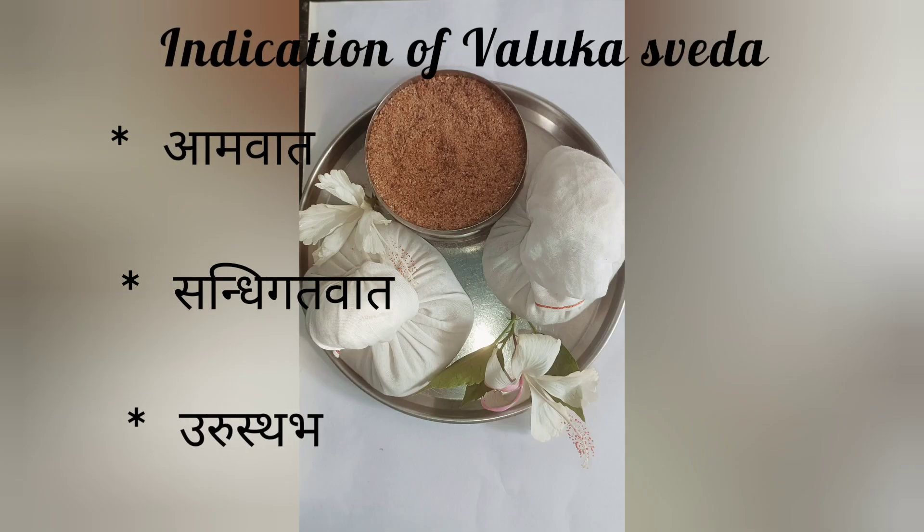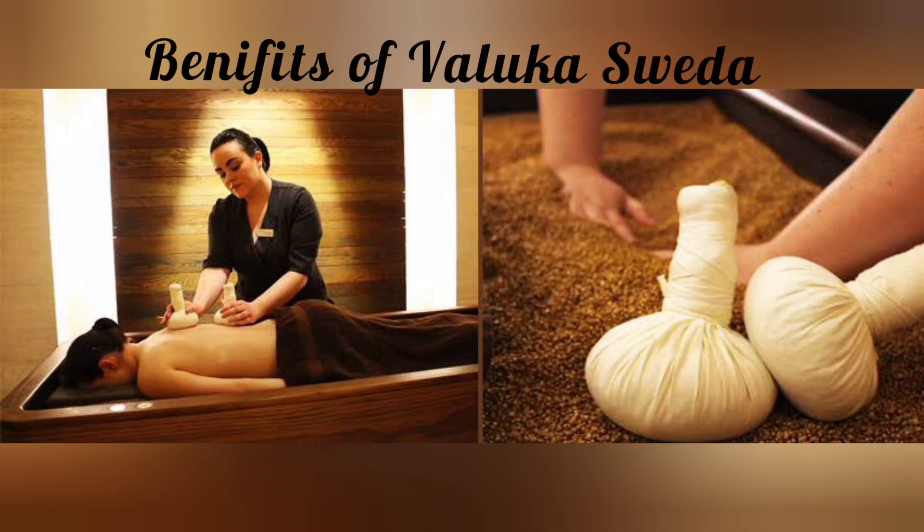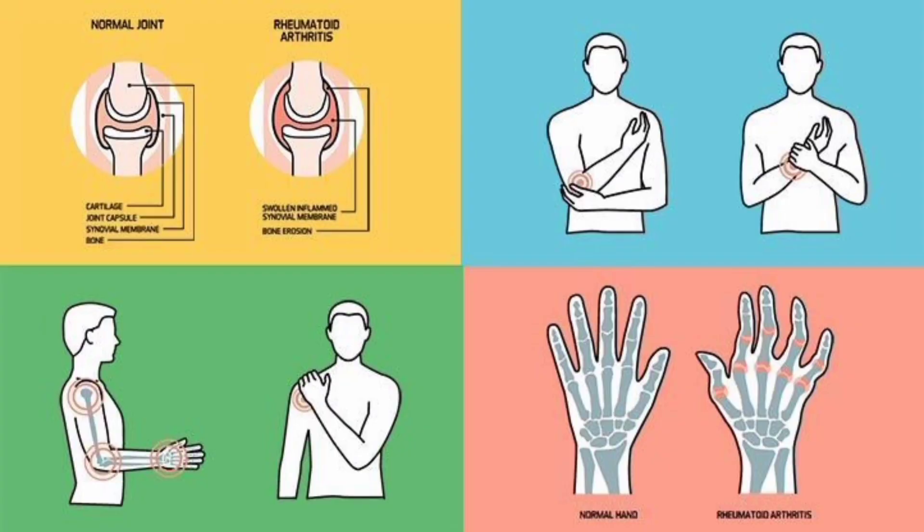Indications of Valukka Svedha: Amavatha (rheumatoid arthritis), Sandhivatha (osteoarthritis), and Urustambha (stiffness of thighs). Contraindications: Pitta Pradana Roga (diseases with Pitta dominance), Pandu Roga (anemia), Madhu Meha (diabetes), and Garbini (pregnancy).